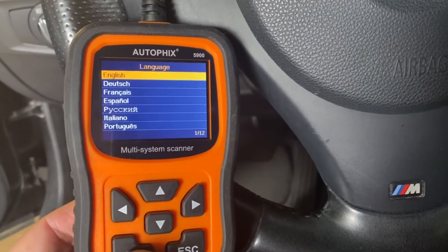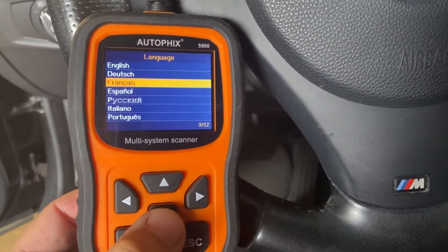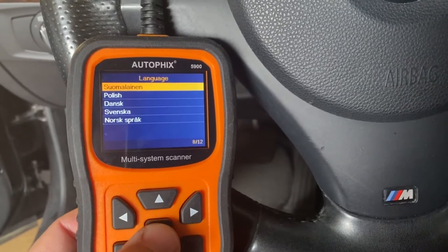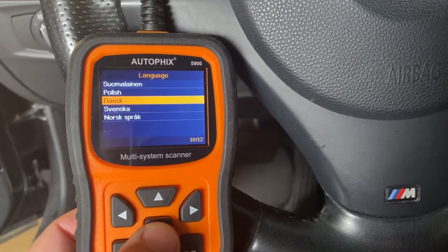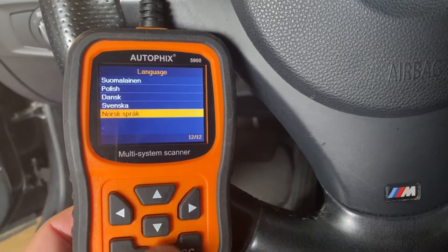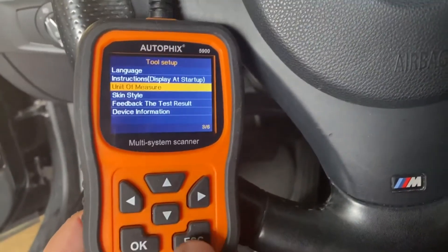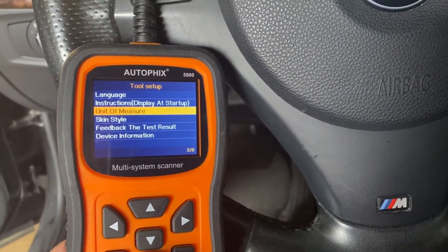Here are all the languages available: English, Deutsch, French, Spanish, Russian, Italian, Portuguese, Somalian, Polish, Danish, Slovakian, and one I don't know — leave it in the comments section below. When it comes to unit of measure, you can go metric or imperial.